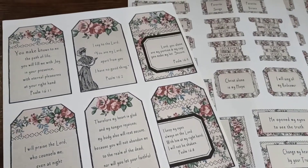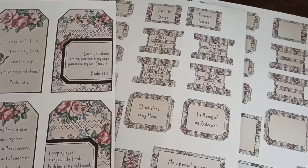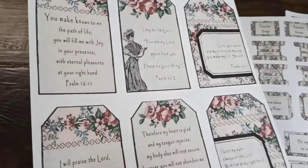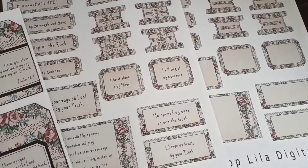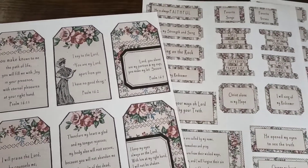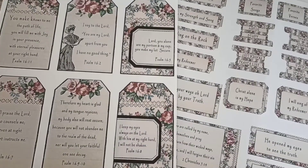Hello and welcome to my channel. I'm Lydia with Raindrop Lila, and today I want to show you guys some of these digitals. These are from the Hanna collection. I'd like to start by showing you guys these tags — I have labels, tags, and papers. I'm going to show you how they look. Basically it's a vintage Victorian styled junk journal kit.